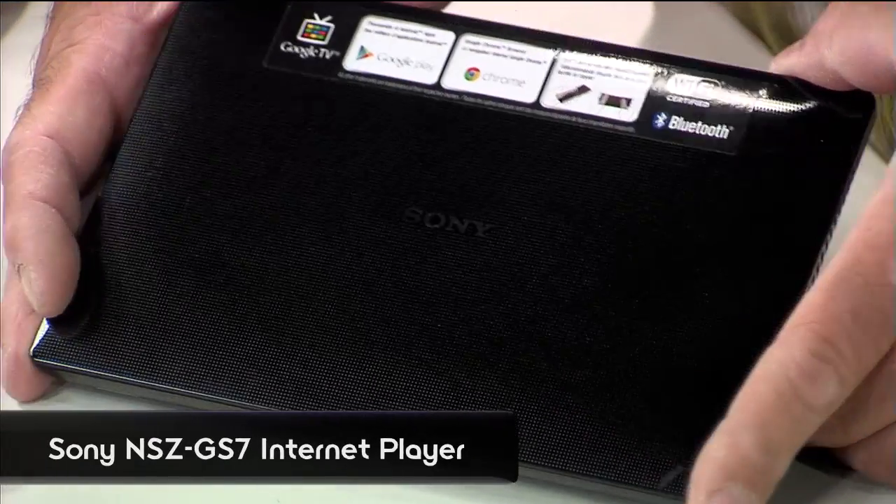Hey guys, Anthony here from Signal by Sony, a show about everything Sony makes. Every now and again, we like to find out what makes a Sony gadget work. And the best way to do that is to take it apart and get a closer look at the inner guts. We're about to do that with Sony's latest internet player with Google TV. Joining me now in the studio is someone who knows a thing or two about tearing down consumer electronic devices — Patrick Norton from Techzilla.